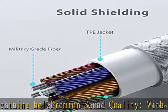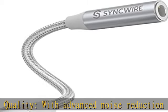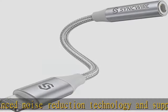Sync wire Apple auxiliary adapter made of high-quality aluminum alloy case and nylon braided cable material, built-in enameled copper and PVC jacket to ensure stable sound transmission.